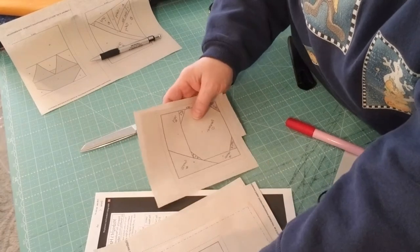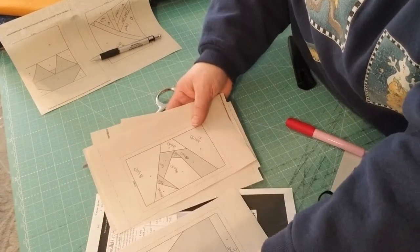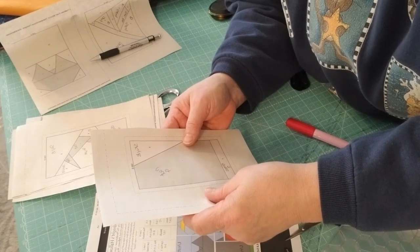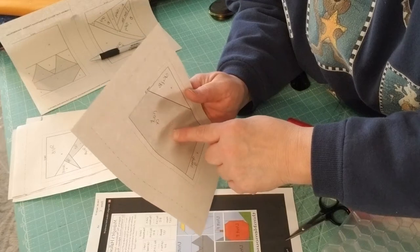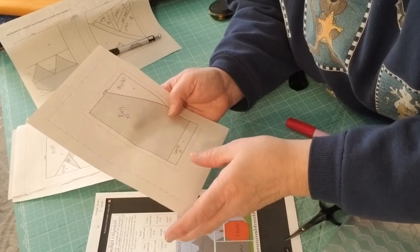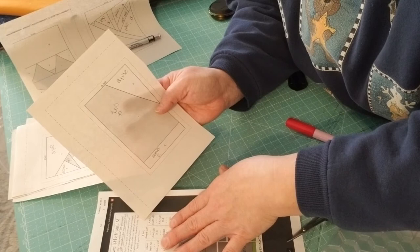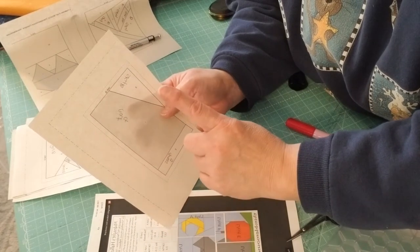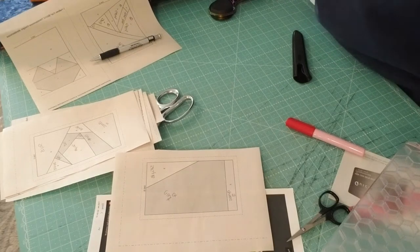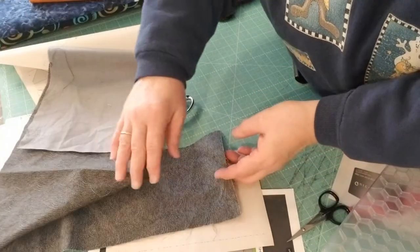I suggest you pick the easiest unit first to build your confidence and work one at a time. Start with Unit G — it needs three pieces of fabric: the center fabric is your cat, and you have a piece of sky on each side. The numbers on the pattern also tell you what order to sew your pieces. When you go to get your fabric, make sure the piece is big enough to cover the pattern area plus a quarter-inch seam allowance.